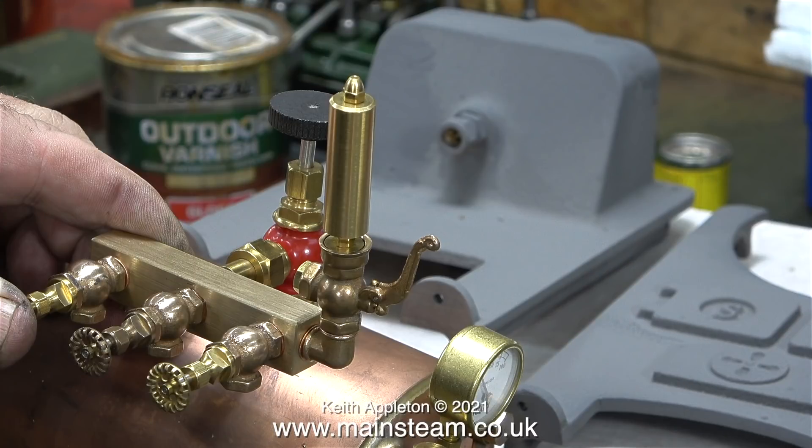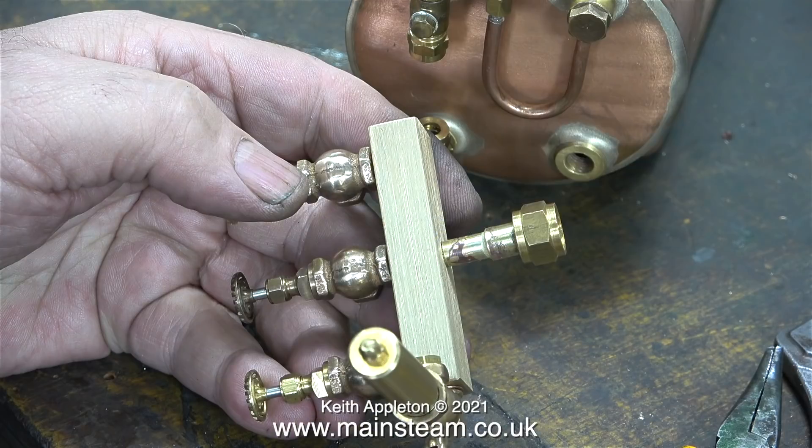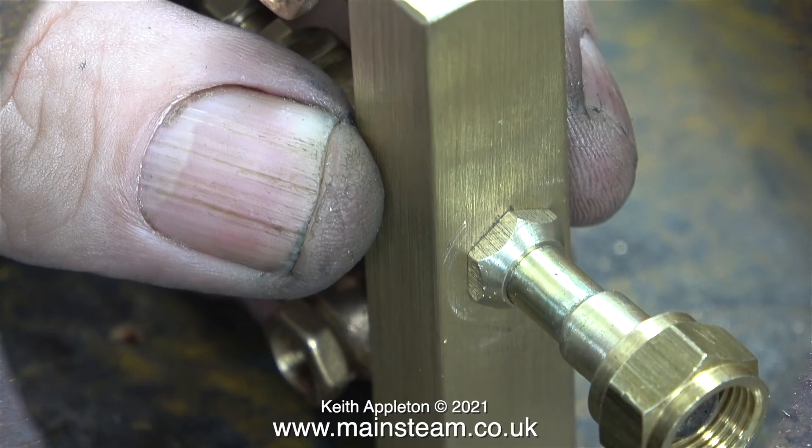All I need to do now is fit the turret to the Stuart steam tap on top of the boiler. I'm using the original union nut for the main tap and the taper cone, plus a small piece of pipe from PM Research. The piece of brass pipe is going to be more rigid than using a copper pipe. I silver soldered the parts together and made a nut for the end. I used some Loctite 542 on the thread, fitted the part to the main turret block and tightened the lock nut to hold everything in place.